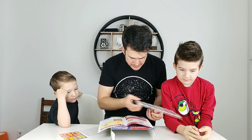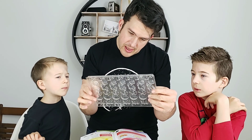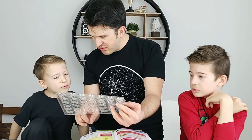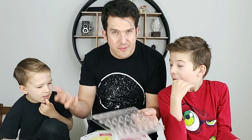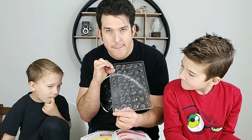Then we have the gummy mold tray. We have dolphins, little raspberries, dinosaurs, bats, then these are like orange peels, lemon slices — lemon flavor, lemon slices — that makes sense. And then of course the ever popular gummy bear.